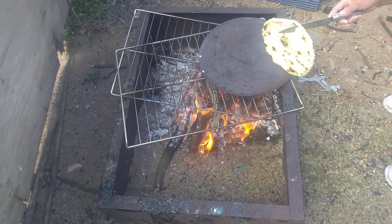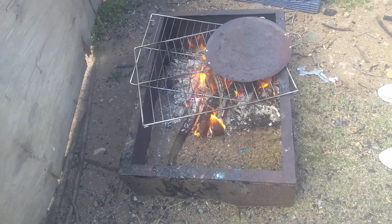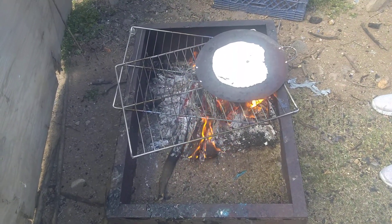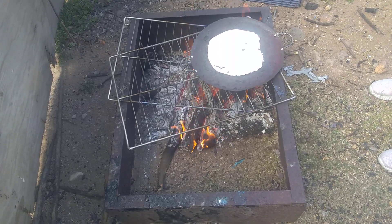This is how we make the bread out here if we don't have a gas stove. This is how we fry our meat too — fry bread.